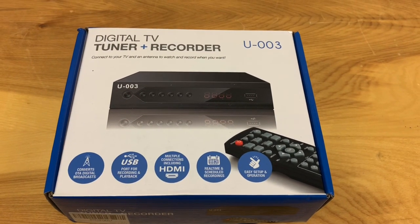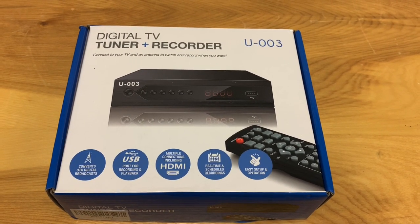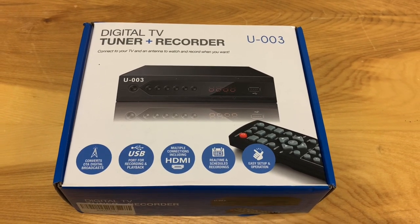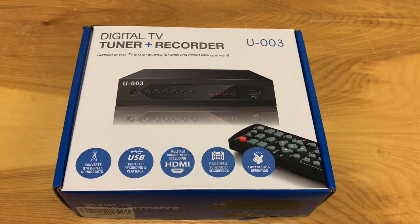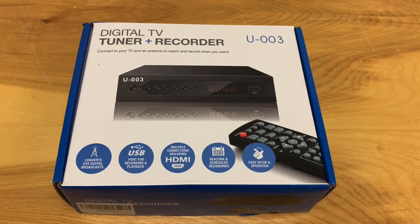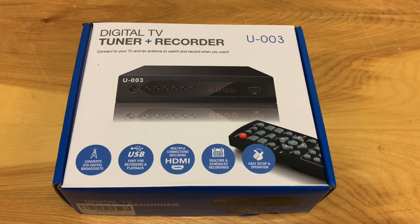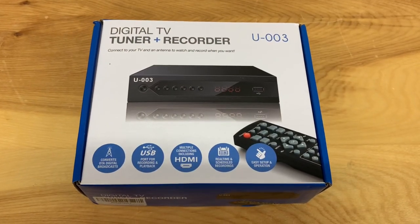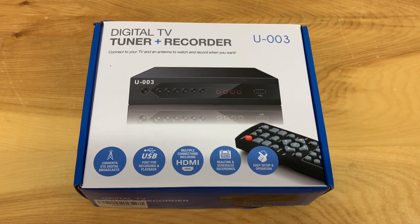This is the cheapest over-the-air digital converter PVR box I could find. I paid $36 for it online — that's Canadian money. And we're going to test it out today, see how it works. Just to clarify my thumbnail, it's $25 American.